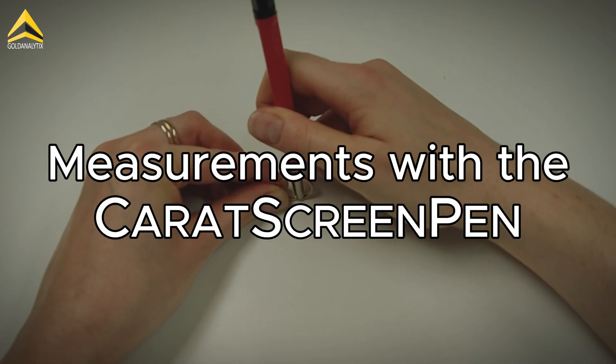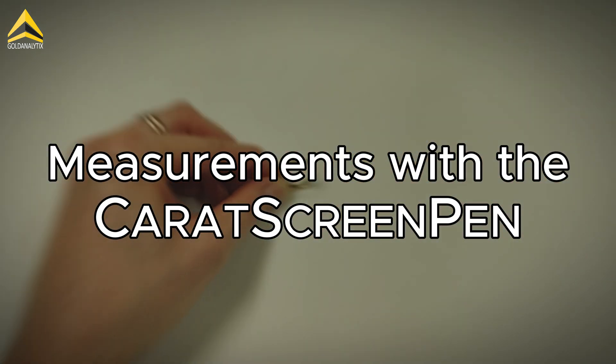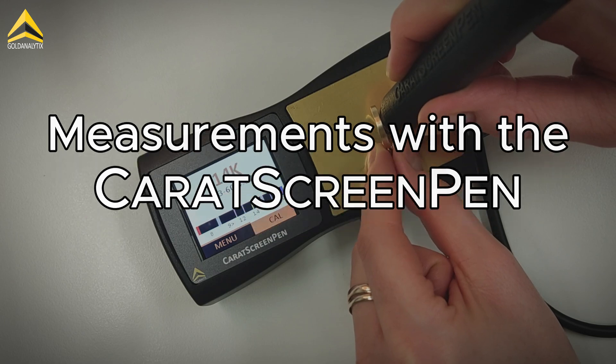In this video you will learn how to measure correctly with the caret screen pen. So stay tuned until the end.